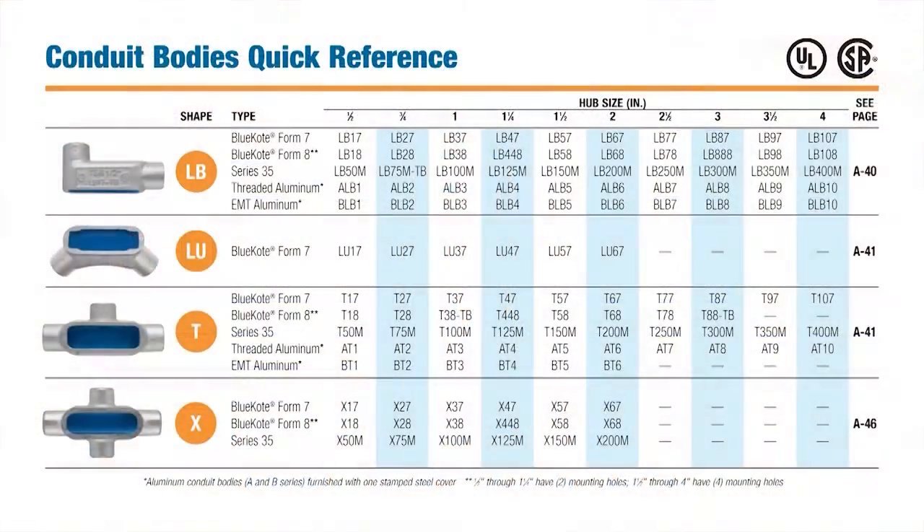Form 7 is also available in L-shaped models for a 90-degree bend in conduit runs, as well as elbow-shaped models for slider bends. T-shaped models can provide for a three-way connection with three hubs, and an X-shaped model is also available with four hubs.